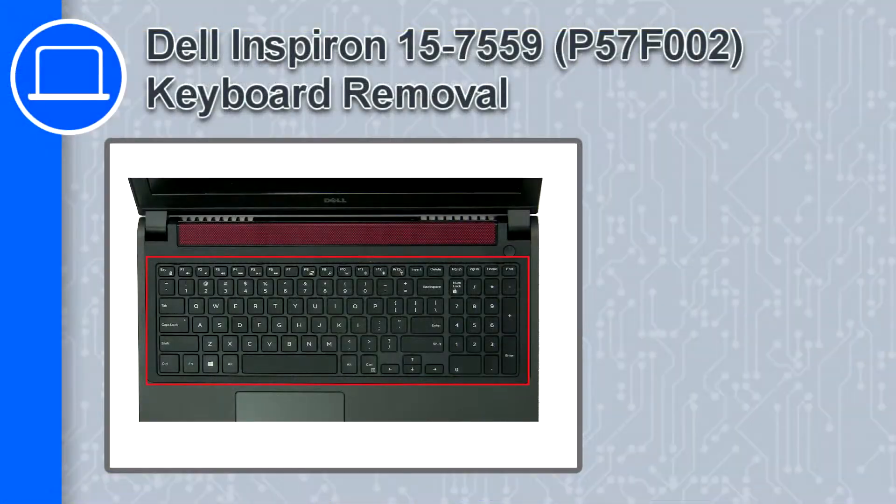Hey, what's up, this is Ricardo, and in this video I'll show you how to remove the keyboard from a Dell Inspiron 15 version 7559.